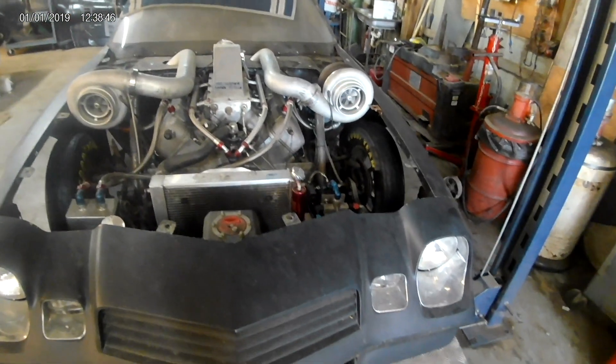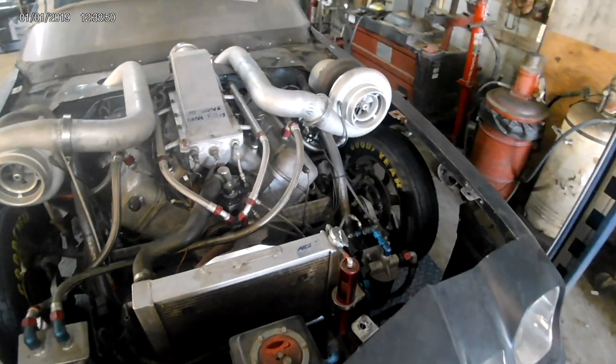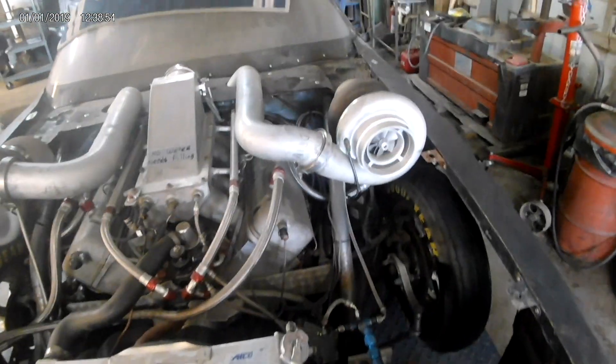I primed both systems — the oil and the fuel — a few minutes ago. I'm going to let it sit for a second, and then I'm going to restart it.